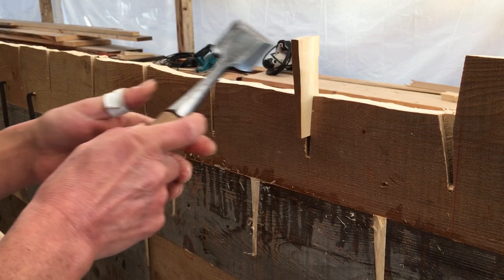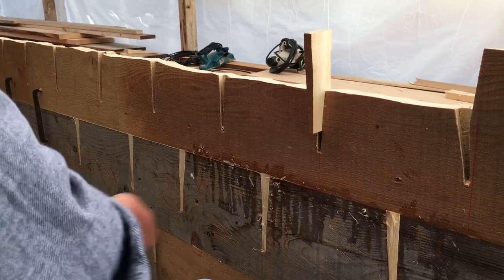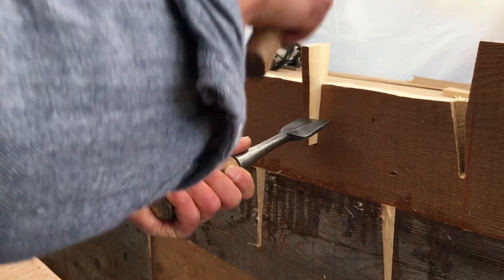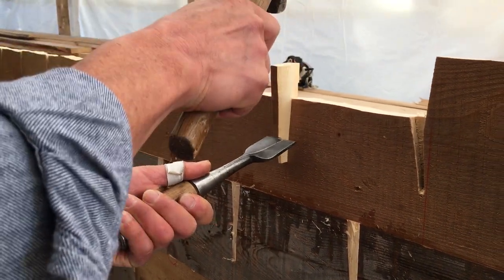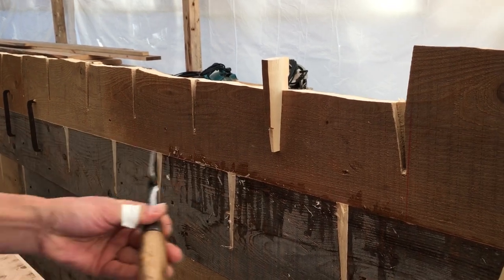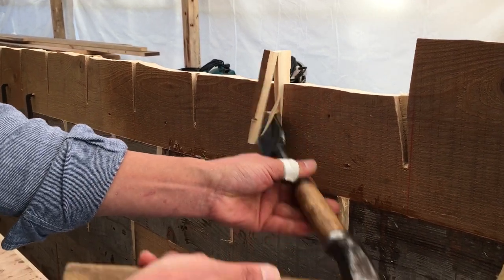We'll put this one on the top and bring it to the top. We're going to put the bottom left and then put it on the top. What do we do?